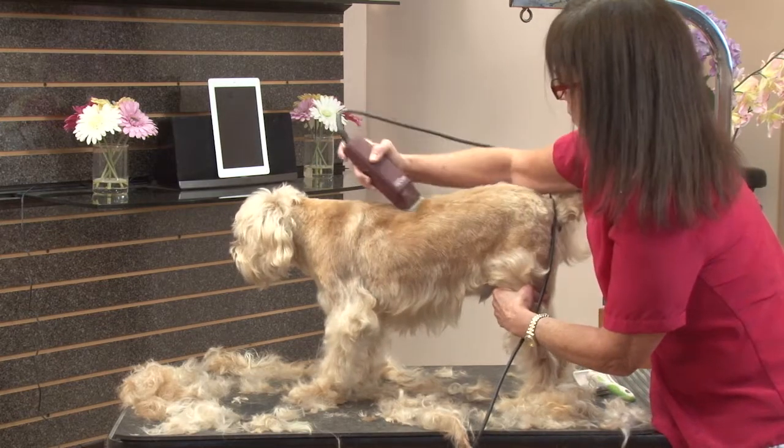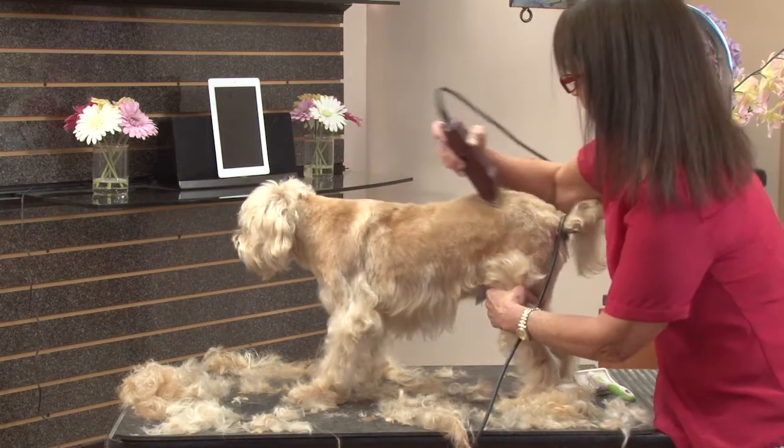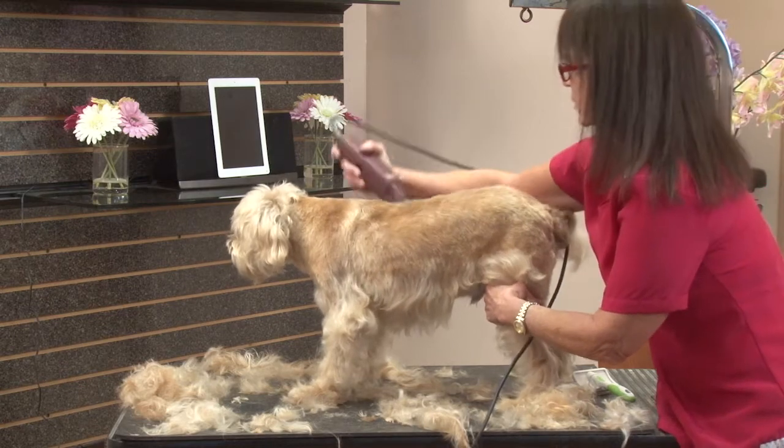Following down, just getting those last stray bits of hair, stray bits of coat.